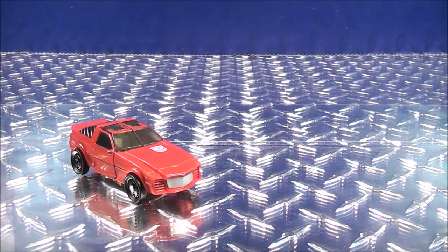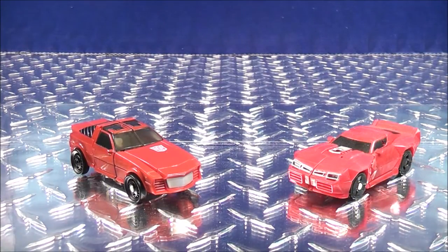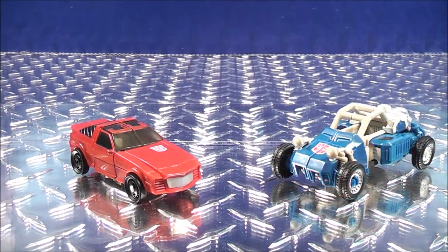Now for a comparison in vehicle mode. Here we have the new Power of the Primes Legends-Class Windcharger, here is the Transformers Combiner Wars Legends-Class Windcharger, and here's his wave-mate the Power of the Primes Legends-Class Beachcomber.